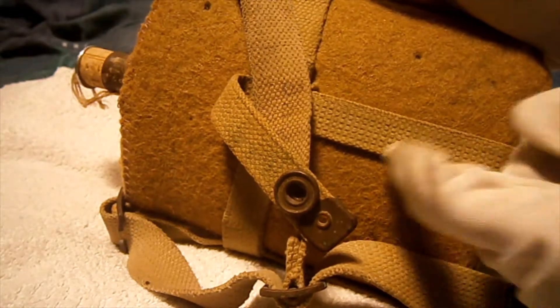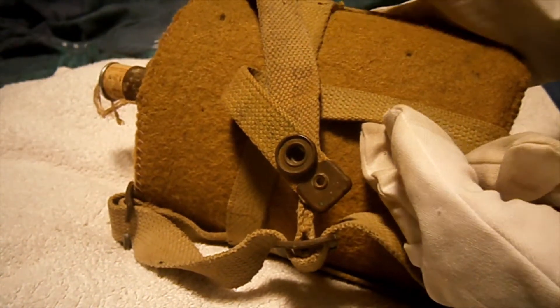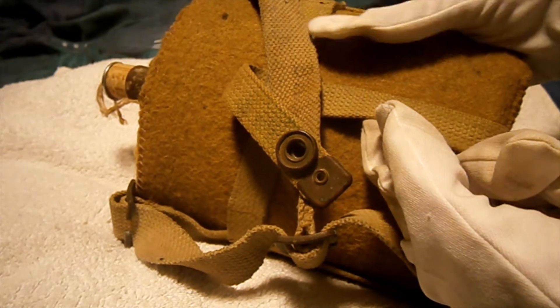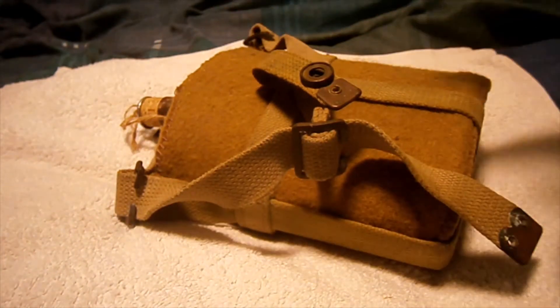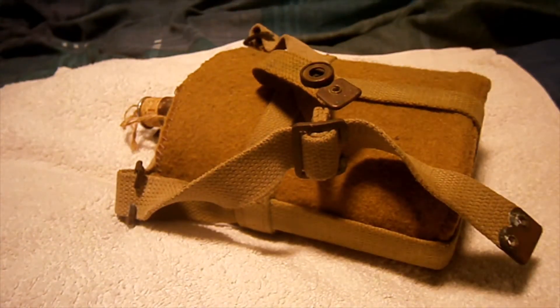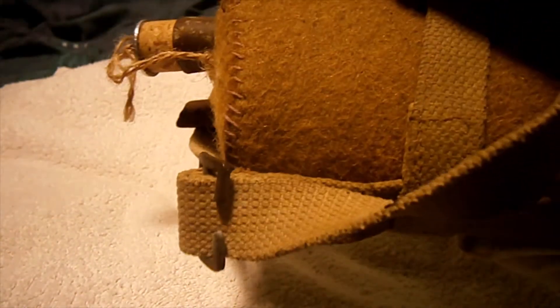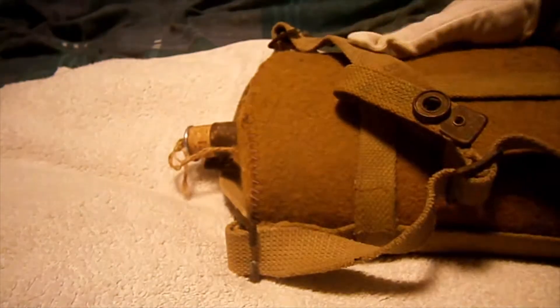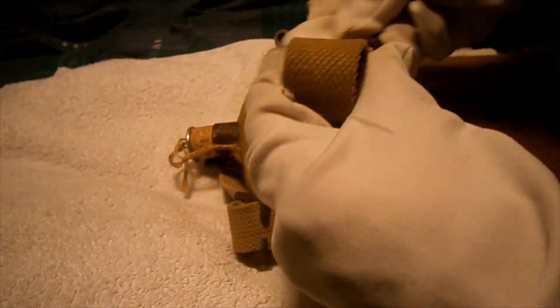You can sometimes see them with these 37 pattern skeleton holders, which was a throwback to the old 1908 pattern skeleton holder for the 08 pattern First World War canteen. Or you can find them with the 1940–41 webbing, which was literally a bag that covers the bottle and has two little connection hooks that go with the other webbing.